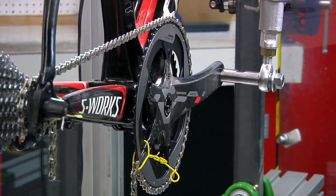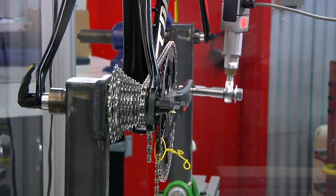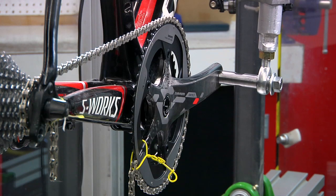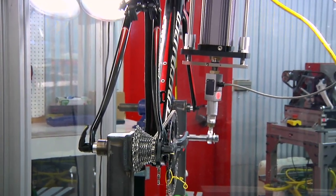Right now we have the frame loaded up — there's 250 pounds of force applied to the pedal spindle and everything is actually deflected right now. We're going to unload it rather quickly so you can actually see how much everything is moving: the frame, the ring, the crank set, everything. So Sterling, go ahead and unload it. There wasn't much movement. That just goes to show how stiff modern bicycles and drivetrains are.